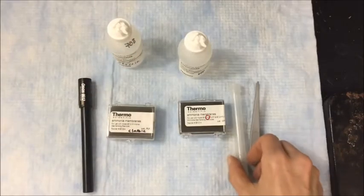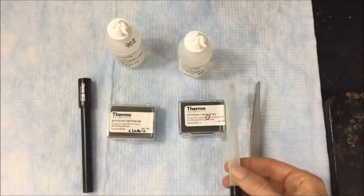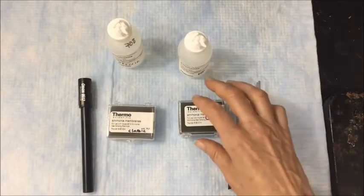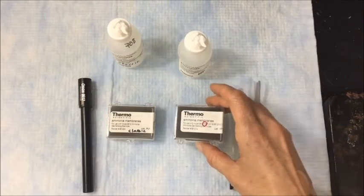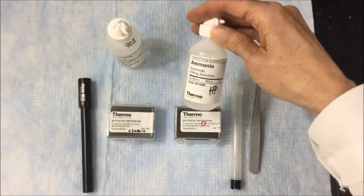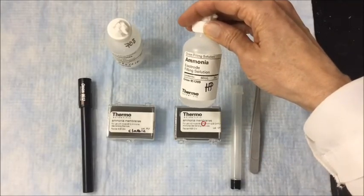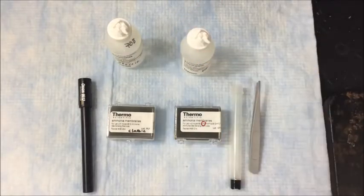I also have the Orion 9512 HP version. This is the HP body. The membranes that go with the HP are part number 951204, and the fill solution for the HP is part number 951209. Today, I'm just going to work with the HP.